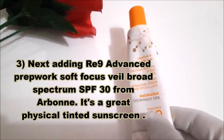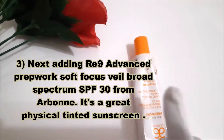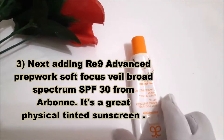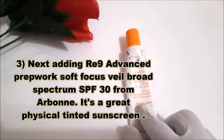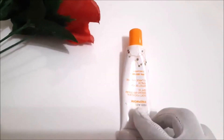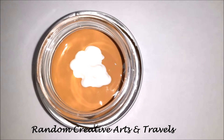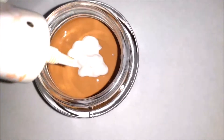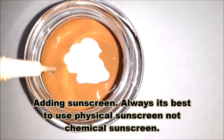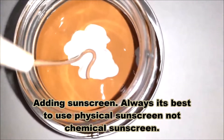Third step: I'm going to add RE9 Advanced Prep Verb Soft Focus Wheel broad spectrum SPF 30 from Arbonne. It's a great physical tinted sunscreen and one of the best sunscreens. Adding sunscreen — it's best to use a physical sunscreen, not a chemical sunscreen.